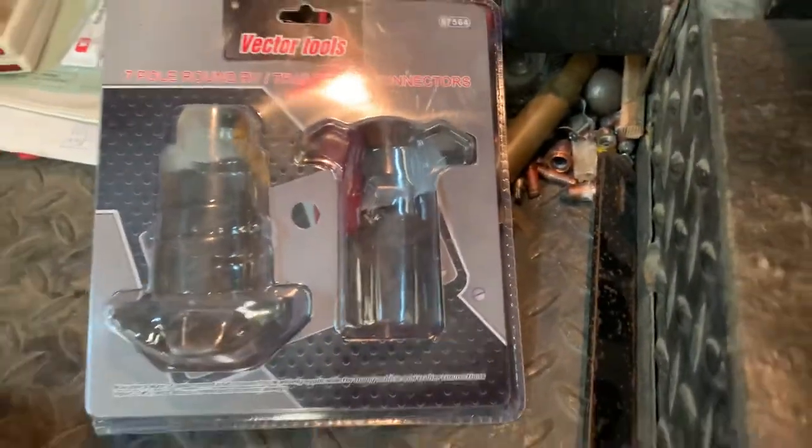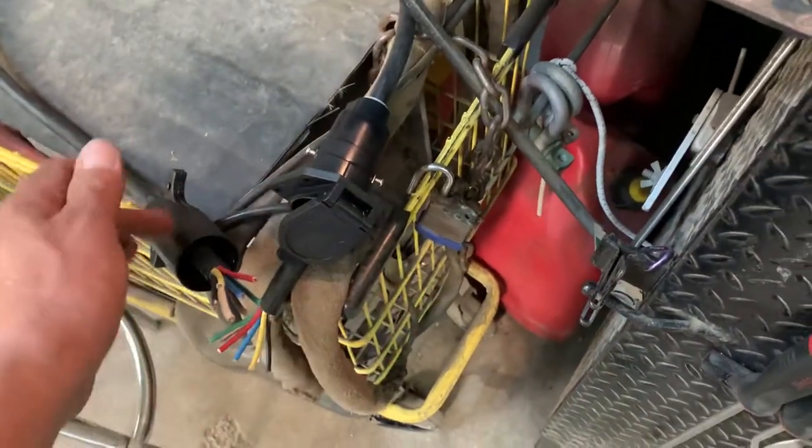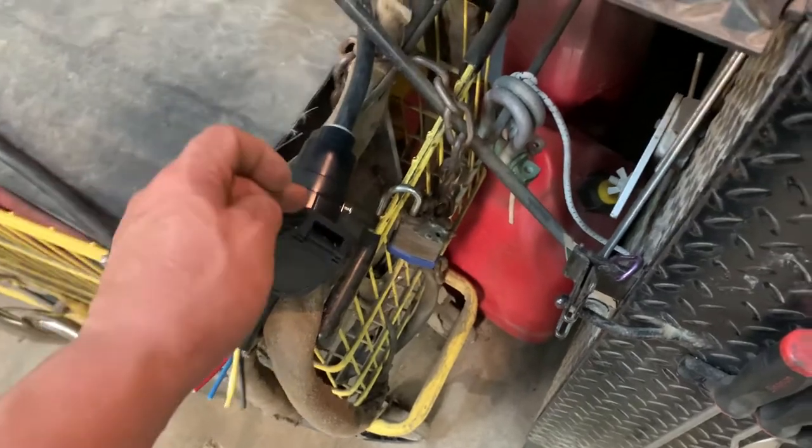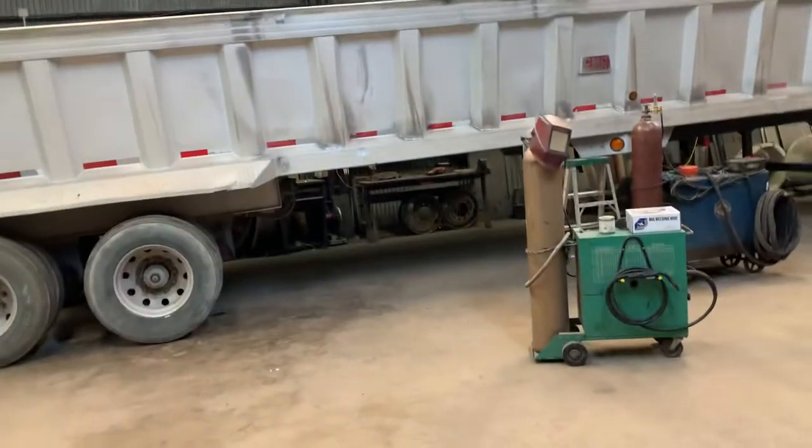I bought this brand off eBay and I paid about $8.50 plus tax — less than ten dollars — for these two connectors, male and female. That brand is Vector Tools. The seven-way wire I already had around here because I work on big rigs.